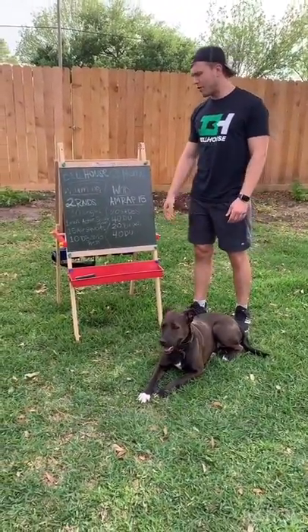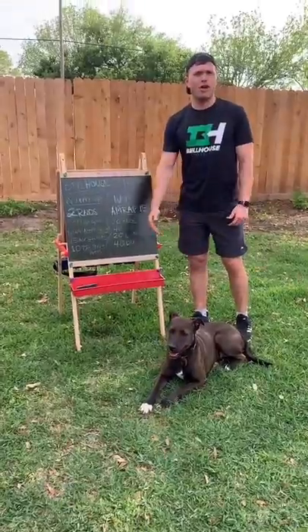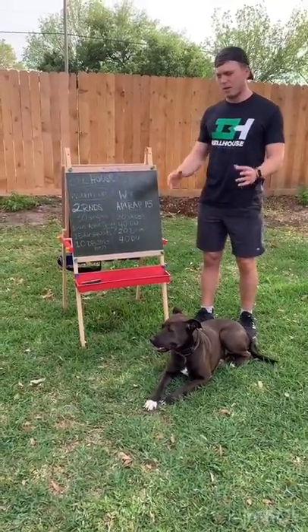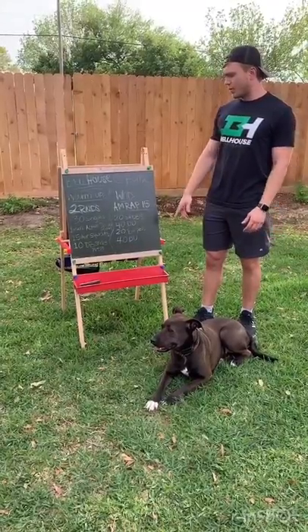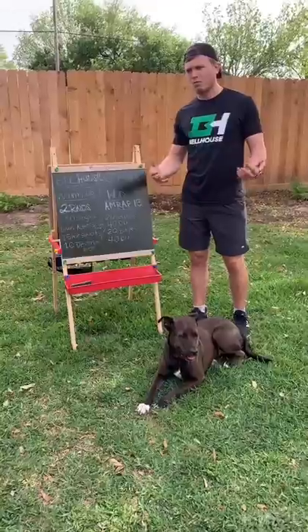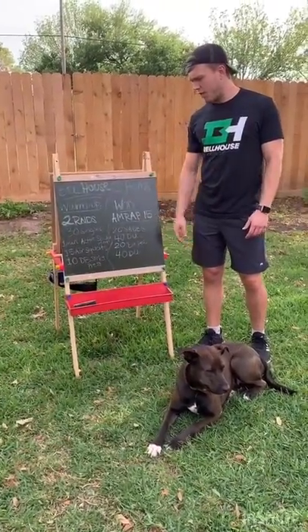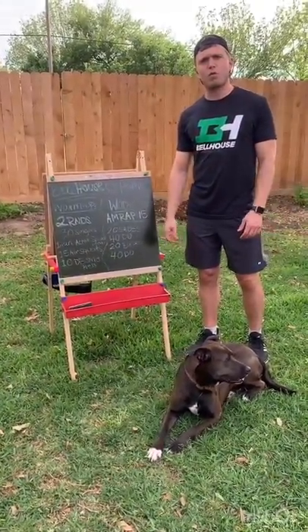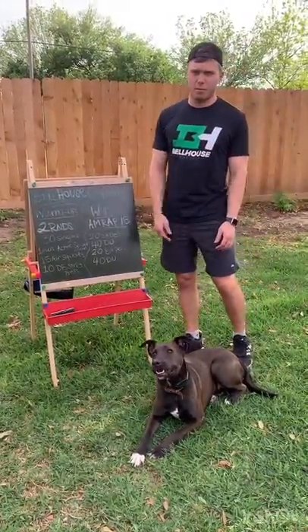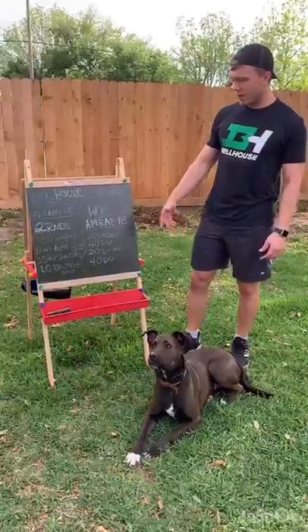Pick a weight on your dumbbell that will allow you to do those snatches unbroken — should be a moderate, maybe a little bit heavier weight. For double-unders, you want to pick a variation that will allow you to do it in about 45 seconds to a minute. If you cannot do double-unders, we're going to go to singles — 60 singles, one and a half times the rep count.